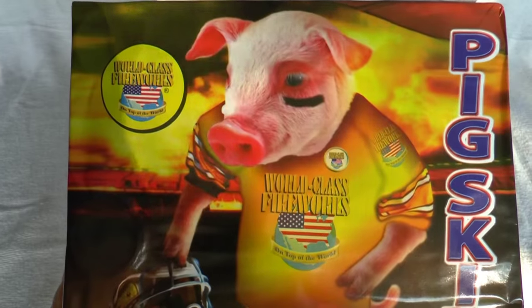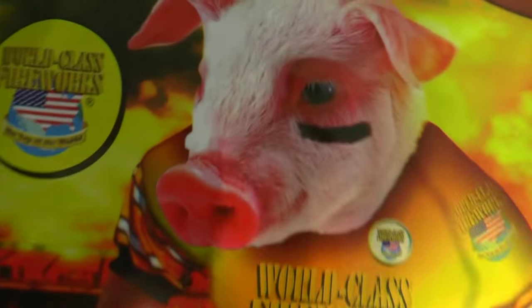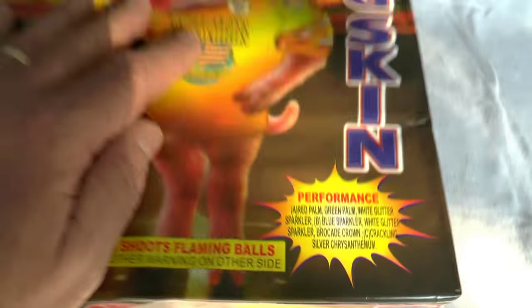Number ten is called Pigskin. We'll take a little pause and then a little finale — we have some Excalibur shells and some little additions. Here's what I think has been around — Pigskin. If you look at the artwork, you got to appreciate some of it. He's got a little World Class tattoo on his arm, and a pin, and a football helmet. Here's the performance on this product — we'll have to check it out.